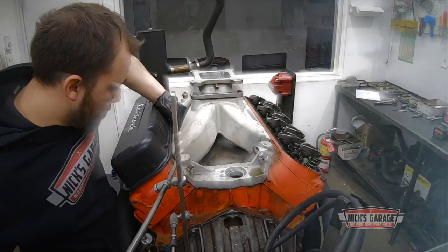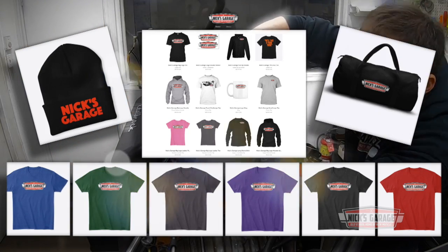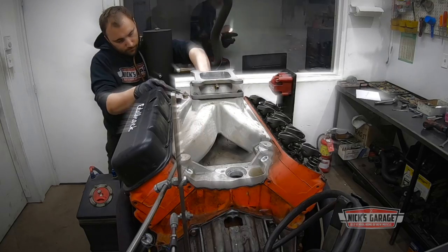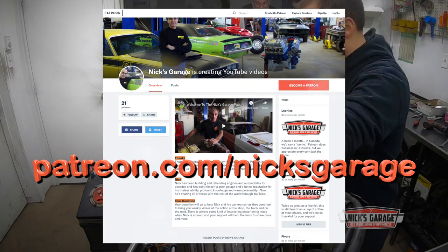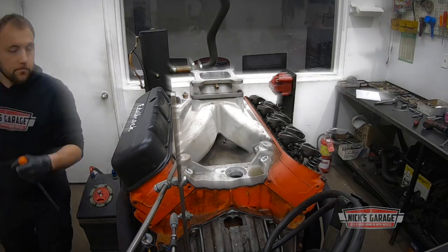If you look below the video there's a whole bunch of merchandise you can buy — love it, wear it, and help spread the word of Nick's Garage. Also check out our Patreon page for extra content. We'll see you next time.